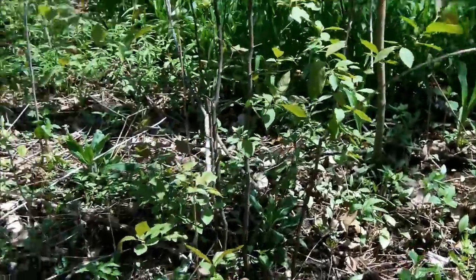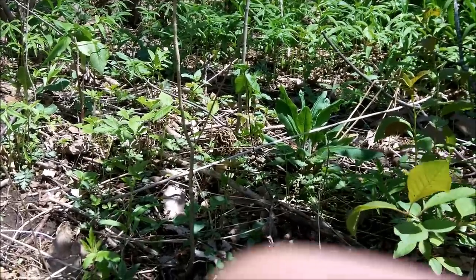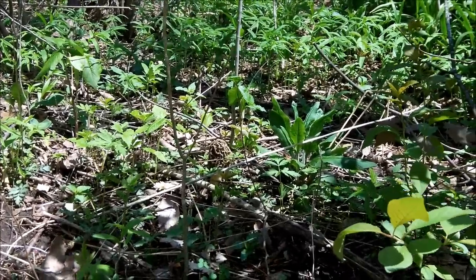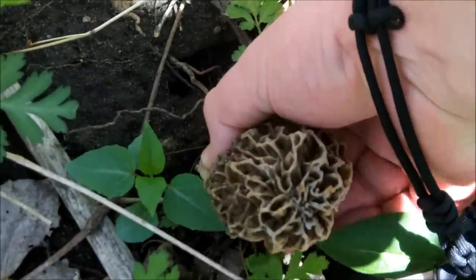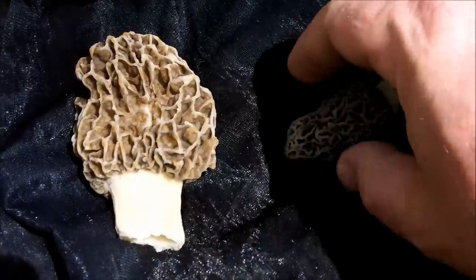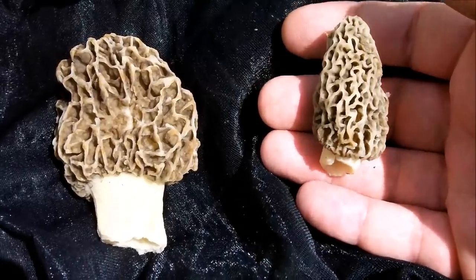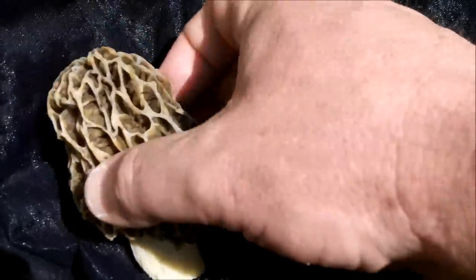I wonder if you guys can spot it — maybe right about there, just past that little shady spot. Yeah, that's a lot better than the other ones I was finding. I'm going to set them side by side and give you a size comparison. I think I know which one I'd rather have. This was the largest one I showed you growing in the other spot, and now I'm less than an eighth of a mile away from this location.